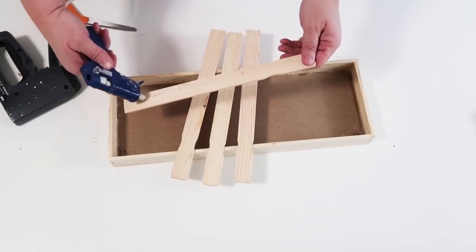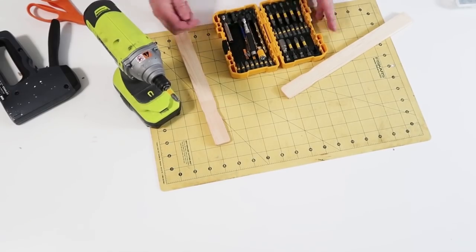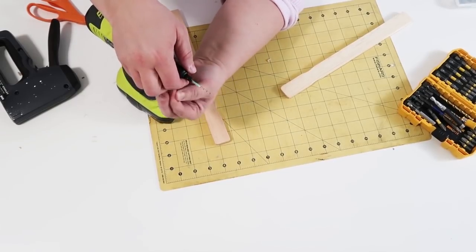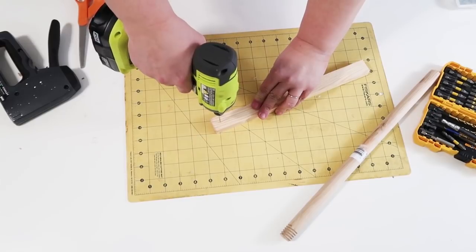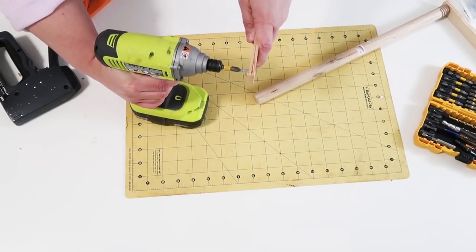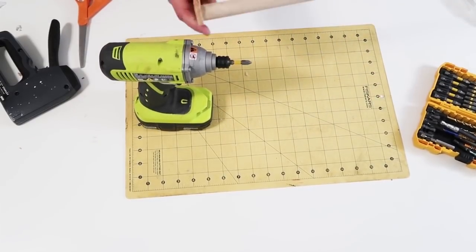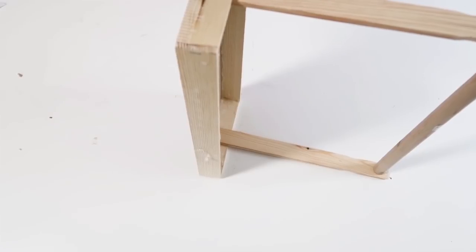Take a traditional size painter stick, glue two of them together, and do that twice — these become the handles for the box. Switch over to a drill bit to pre-drill holes into the painter sticks, since the wood isn't the strongest and can split with a screw. Then screw them together on both sides for the handles. Put some hot glue on the sides to hold them in place, then reinforce with the staple gun on the inside of the box so the handles won't come off.